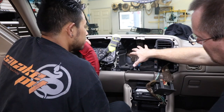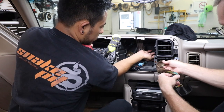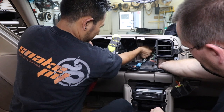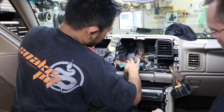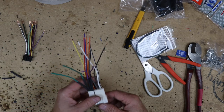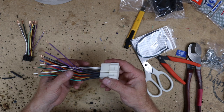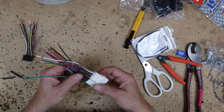Now that the cavity is nice and open, you can go ahead and pull back the wiring harnesses that you removed. Speaking of wiring harnesses, let's go over to the bench and take a look at the wiring harness you'll need for this install. You're going to need an 1858 wiring harness — a standard GM style wiring harness that works in a lot of GM cars.